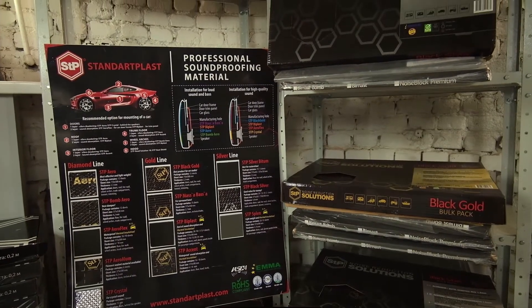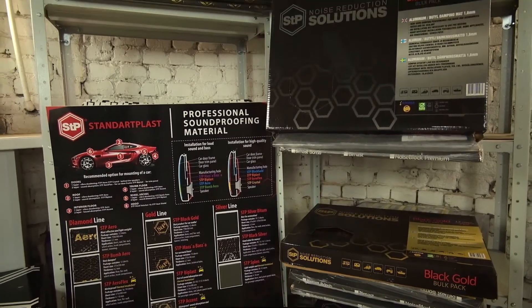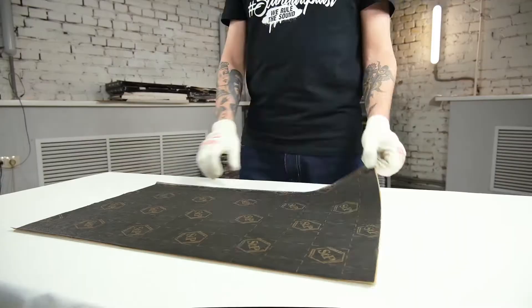Hi, welcome to Standardplast. In this video we'll show you a soundproofing material STP Noise Block.